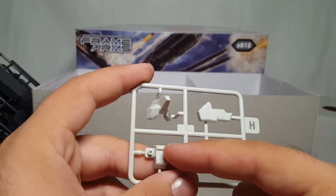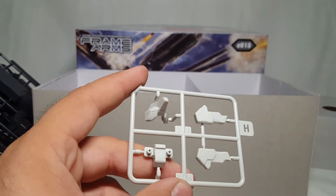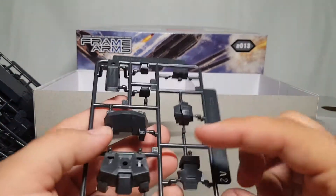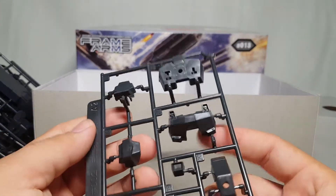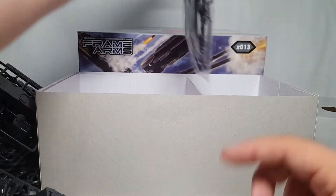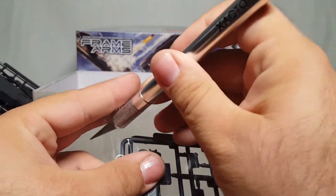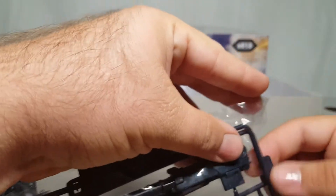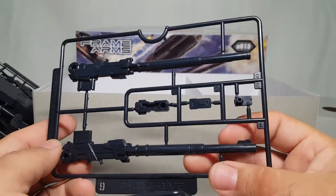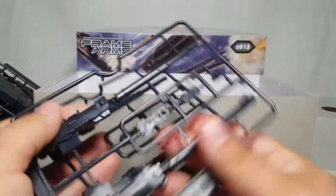Looking at the instructions - these are shoulder armors, at least two of them. There's got to be another white runner buried in here somewhere. Here are some chest armor pieces. I think this side of the box is divided so that this is all the Spectre parts and this is your Werewolf parts - that's realistically what it is. Oh yes - big guns! Look at that - a cannon to end some wars, and you get two of them, and they end up being arm-mounted.